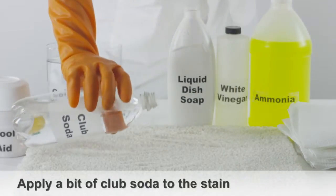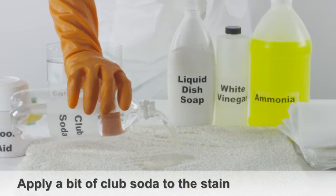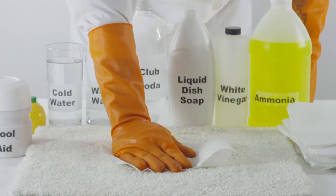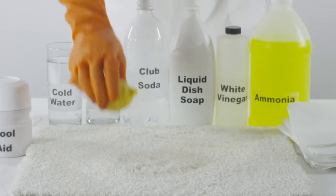Another method consists of applying a bit of club soda directly to the stain, enough to cover it completely. Blot with a clean towel until the stain lifts off the carpet.